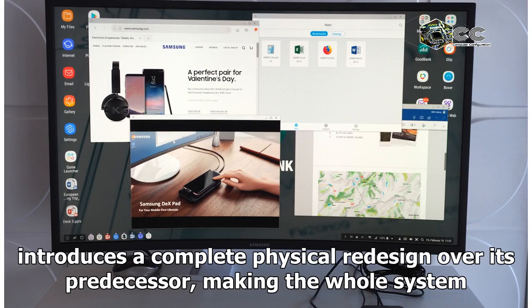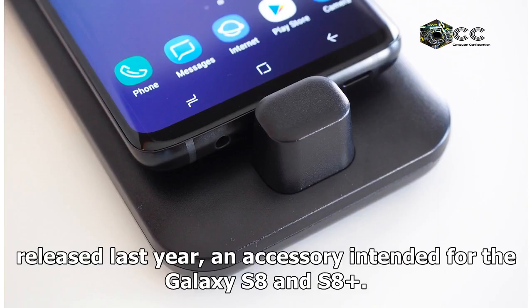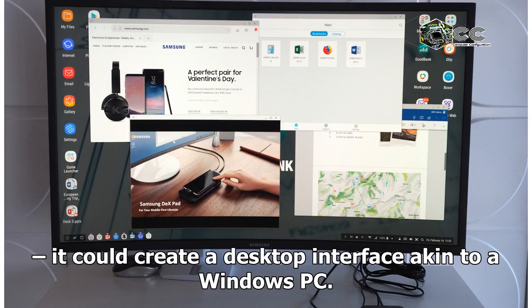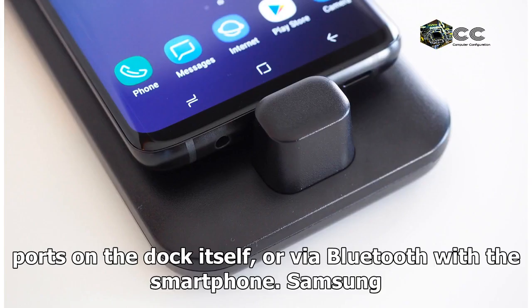The new docking station introduces a complete physical redesign over its predecessor, making the whole system a lot more flexible in the process. The original DeX station was an accessory intended for the Galaxy S8 and S8 Plus, resembling one of Samsung's wireless charging pads. When plugged into one of the Android phones together with an HDMI display, it could create a desktop interface akin to a Windows PC. Peripherals like a keyboard and mouse could be connected either via USB ports on the dock itself, or via Bluetooth with the smartphone.